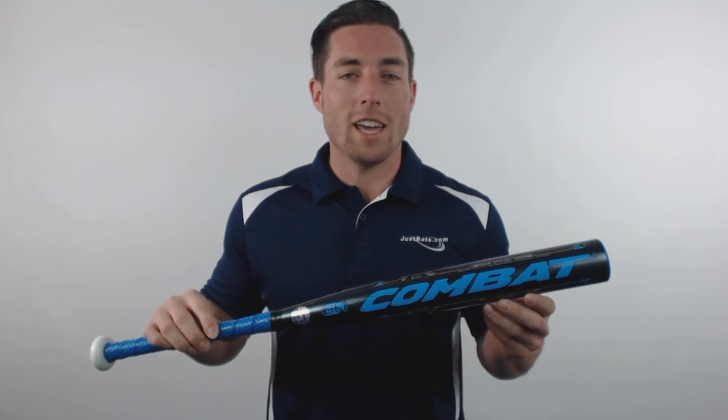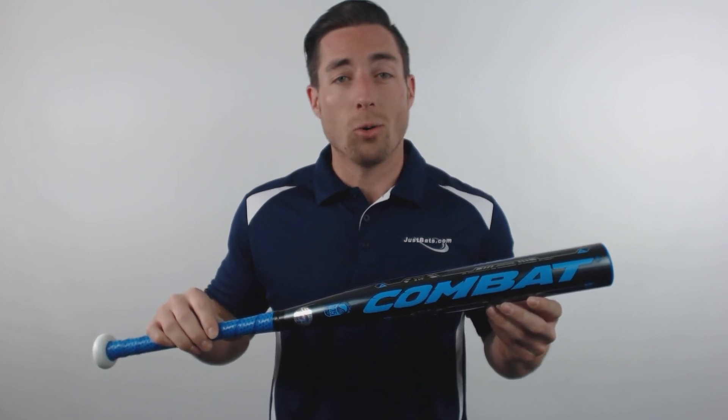You can pick yours up today at JustBats.com where the shipping is always free and we're here for you from click to hit.